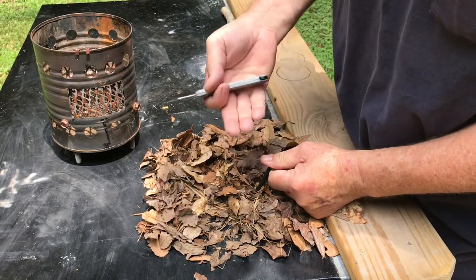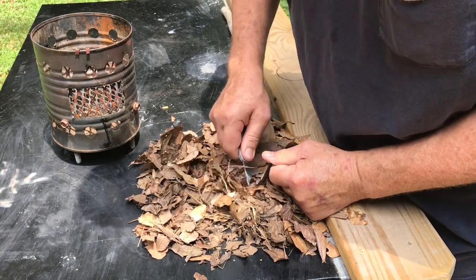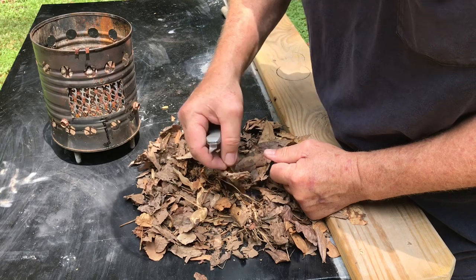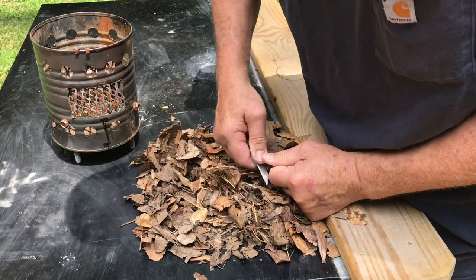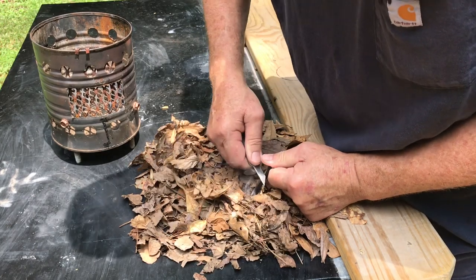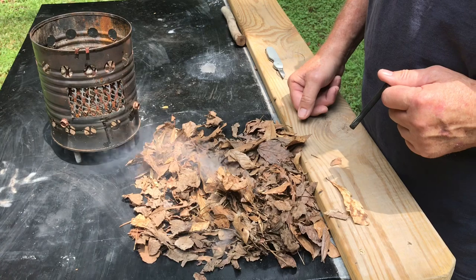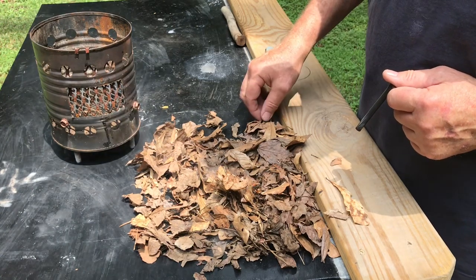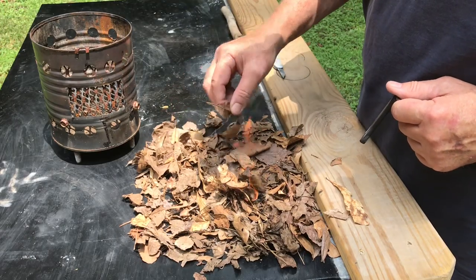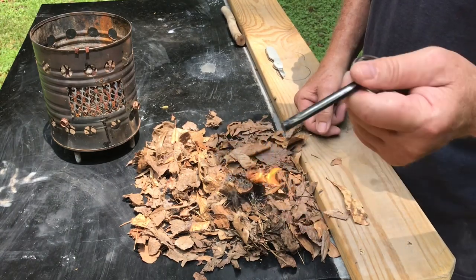Leaves are bad about going ahead and flaring up but then going right back out. There's a little flame — let's see if we can keep it going. Another little flame, let's see if we can keep it going. Come on — the wind is helping us out on this one. So leaves are usually not a one-strike ignite like pine needles or tulip poplar bark, but it will work.